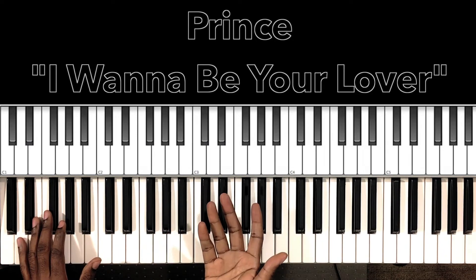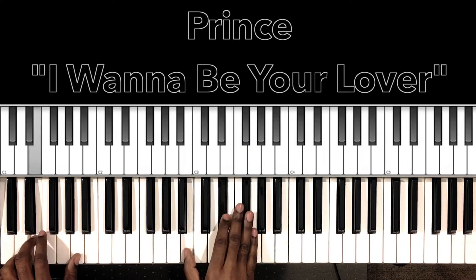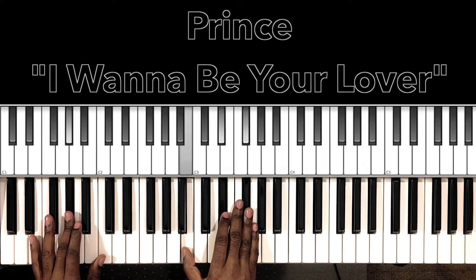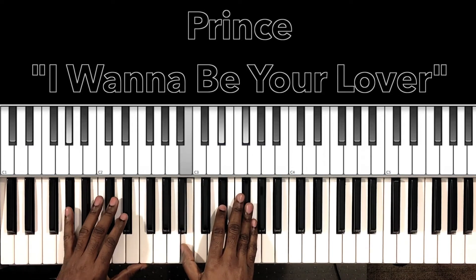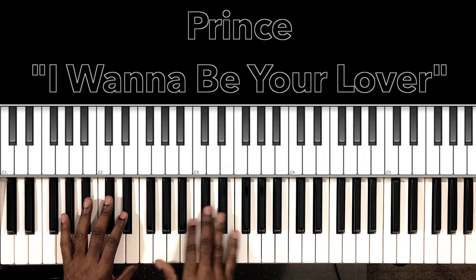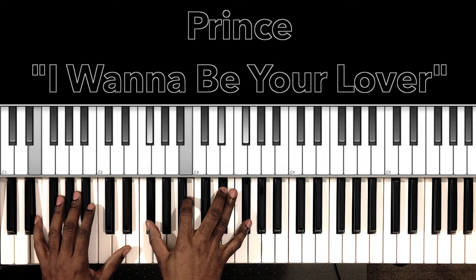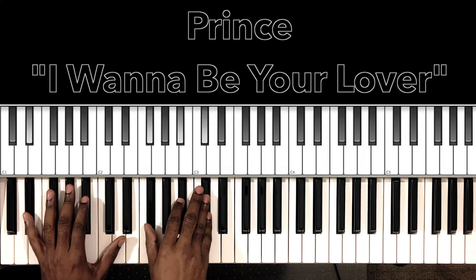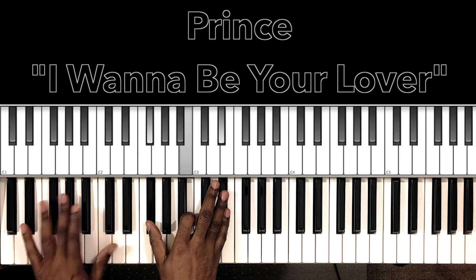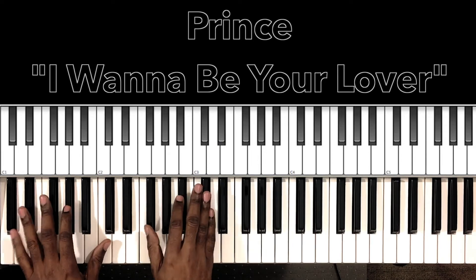And it's the same with the hook — the same chord progression. 'I wanna be the only one that makes you come running.' And you're gonna have the second verse, that same thing — 16 bars through, I think. And then it's gonna come to the same part: 'I'm trying to pressure you, baby.' And then, 'I wanna be your...'